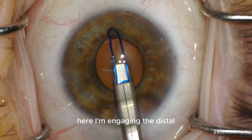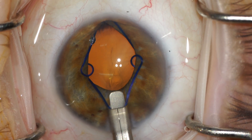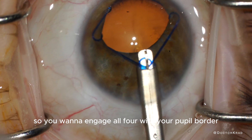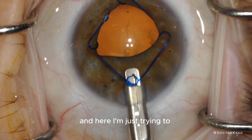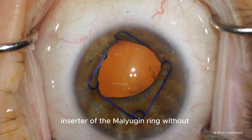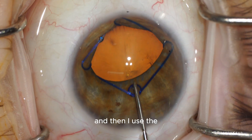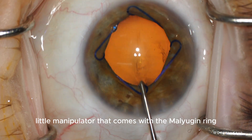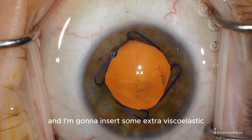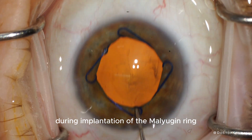Here I'm engaging the distal loop of the Malyugin ring with the pupil border and the iris tissue, and then the right and left loops with the pupil border. The Malyugin ring has four loops, so you want to engage all four with your pupil border. Here I'm manipulating it to retract the inserter without trapping the proximal loop. Then I use the little manipulator that comes with the Malyugin ring — it's basically like a Lester. I'm inserting some extra viscoelastic because some always escapes during implantation.